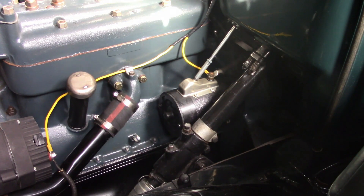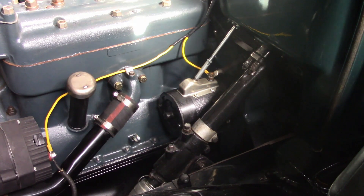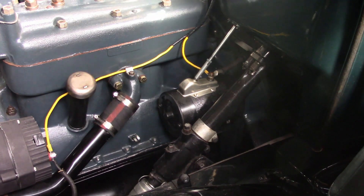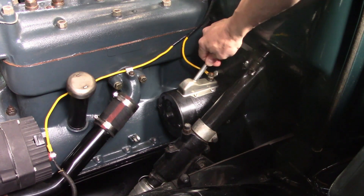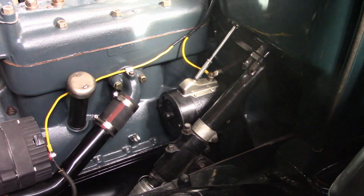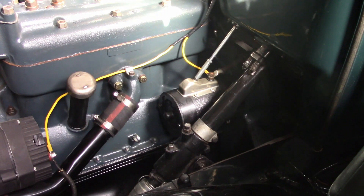Hello everyone. Today we're going to repair a Model A starter. The last time I drove this car, this happened to it. The starter drive isn't contacting, so I'm going to take it apart and see if I can figure out what's wrong with it.